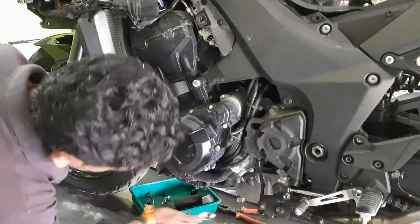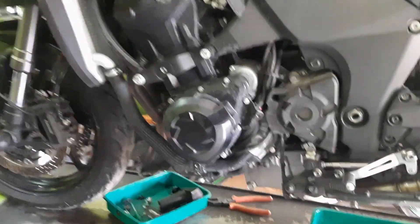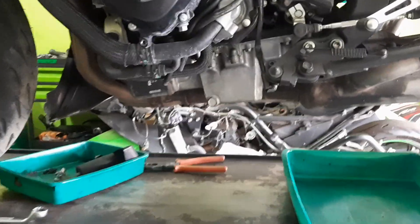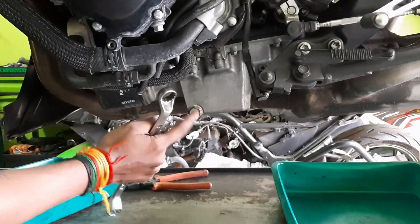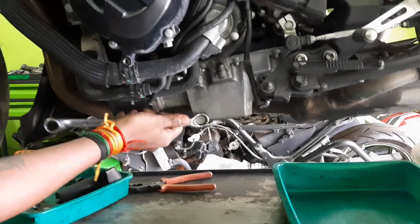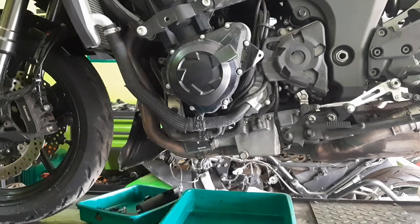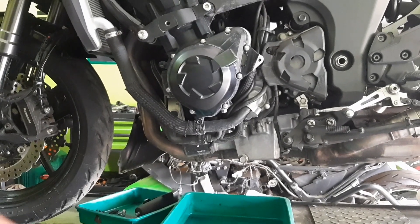Now the fairings are being removed. Next, we are removing the drain bolt — that is the bolt being removed now. It should be handled very carefully in order to drain the oil.